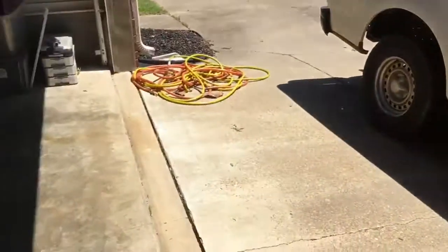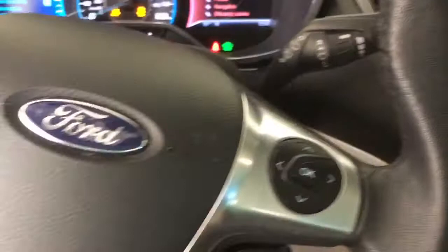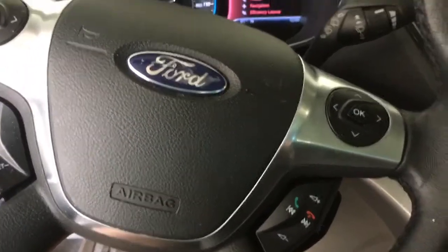I'm going to back it in so that whenever my mom needs her car jumped off, I can just pull the F-150, Expedition, Crown Vic — it doesn't matter — right up to here and jump it off. I'm going to get this thing connected and hope it starts. Got it all connected. It sparked when I put on the negative, so let's see if it'll crank up.